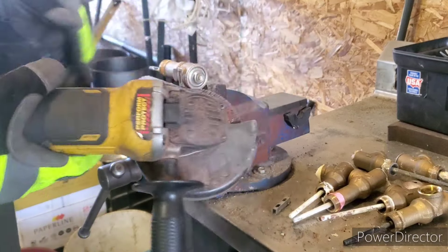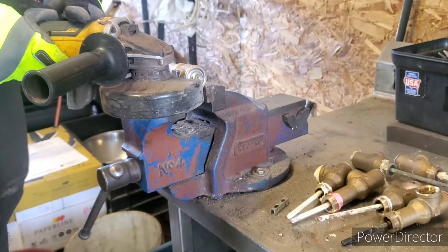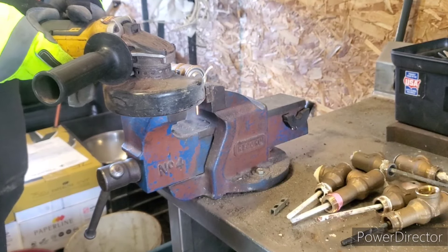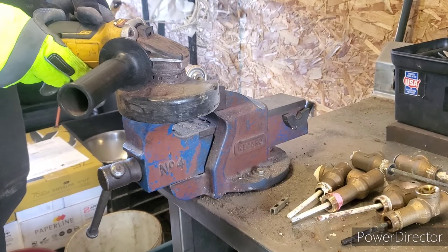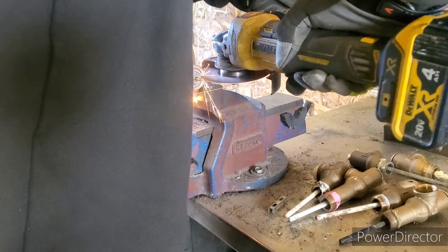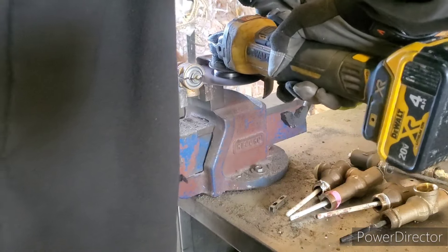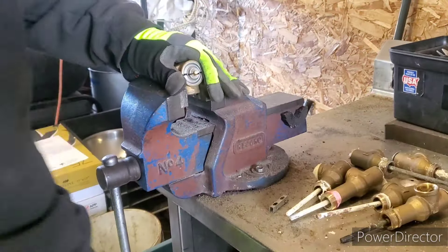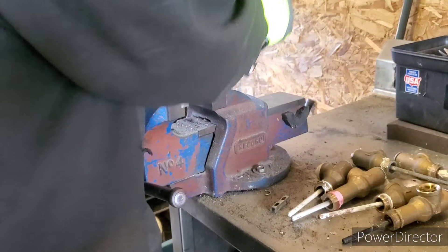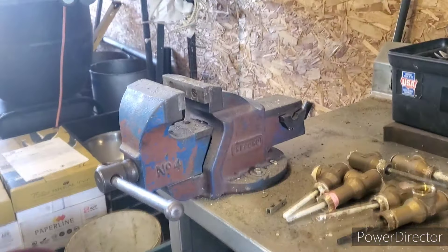Now watch, because sometimes these will shoot out. Just want to take your grinder and cut right here. That's okay. From there, let's grab a flat pry bar.